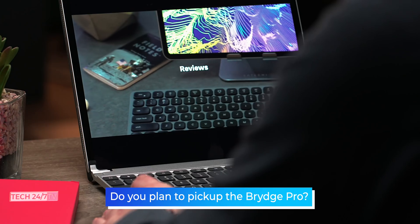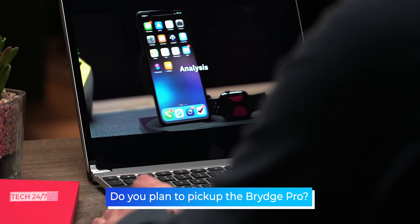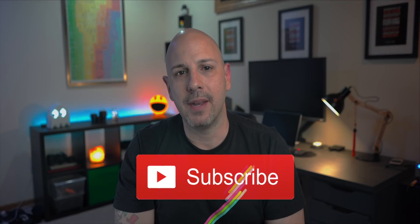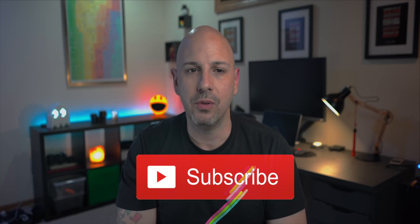If you're an existing iPad owner who's been using a keyboard, are you going to ditch that keyboard for the Bridge Pro, or are you considering keeping it? If you're purchasing your very first keyboard for the iPad, what features are must-haves for you? Let me know in the comments below. Thumbs up if you like this type of content, subscribe if you want to see more iPad and iPhone related videos, and consider sharing this video with someone who would find it useful.